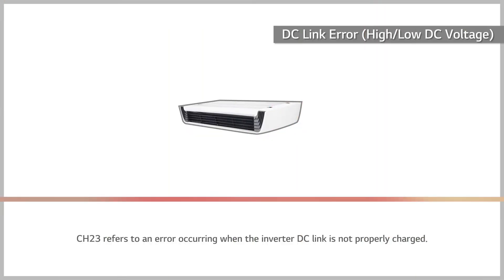Channel 23 refers to an error occurring when the inverter DC link is not properly charged. Check for low voltage received after installation.